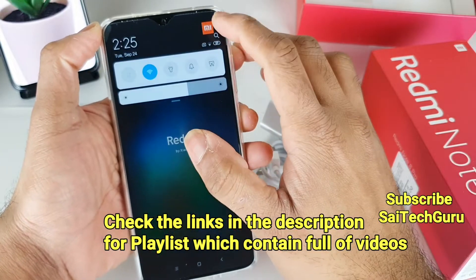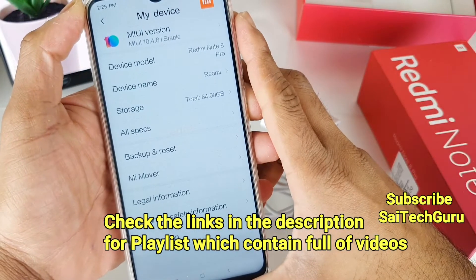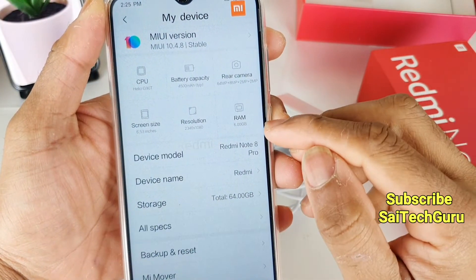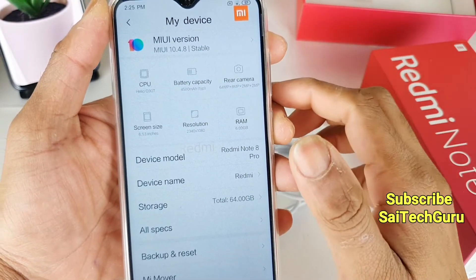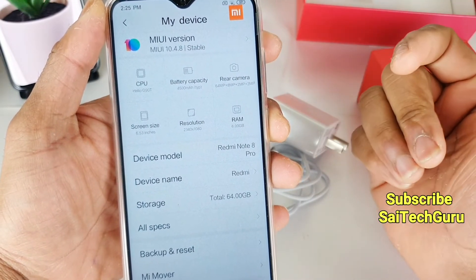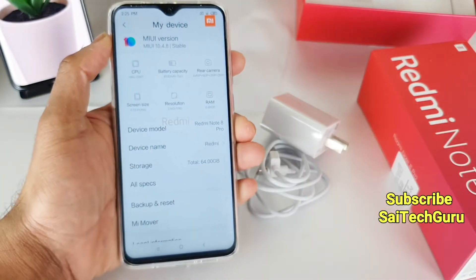Let me show you the model I ordered. As you can see, the RAM variant is 6 GB with 64 GB of inbuilt storage. The battery capacity is 4500 mAh, and this is the first time I am using the Helio G90T processor. I am very curious to test the multitasking and performance on the Redmi Note 8 Pro.